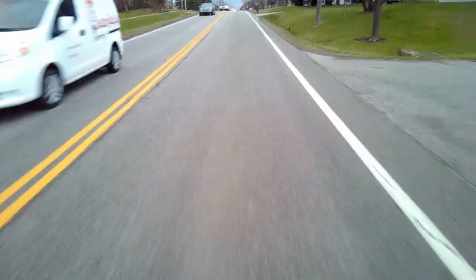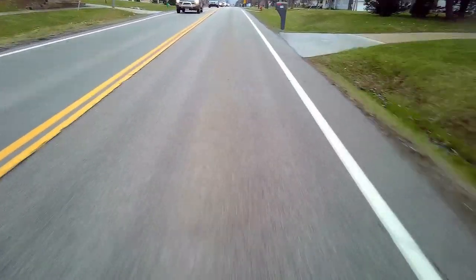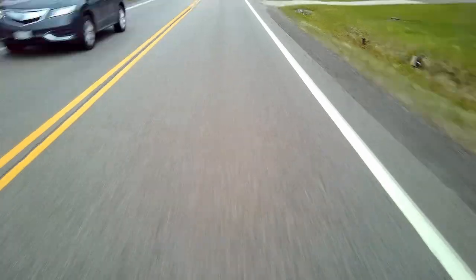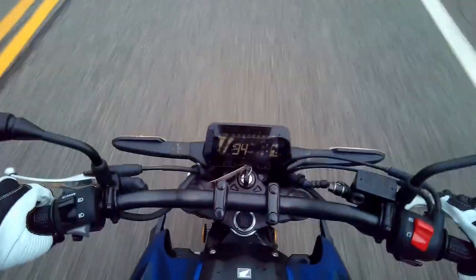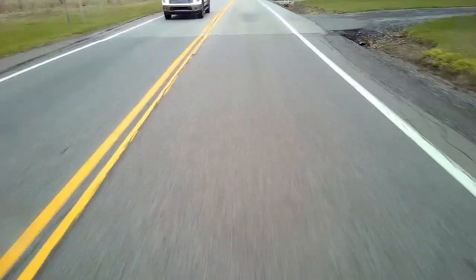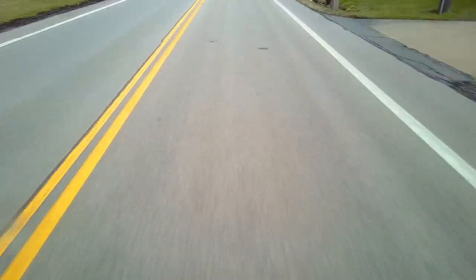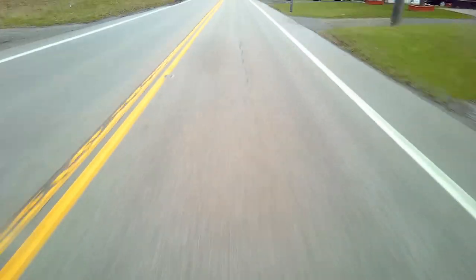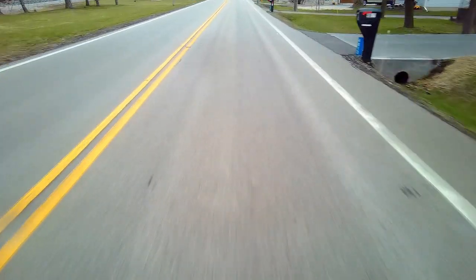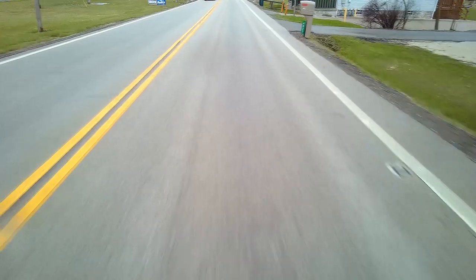Oh my god, this is super interesting. This feels different — way different than being in a car. It's decently natural though. I'm covering the brake at all times, or trying to anyway. I'm going 35 in a 45 zone. I don't give a shit — I will go as slow as I want to.